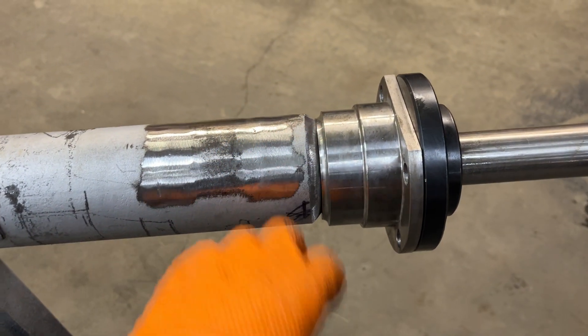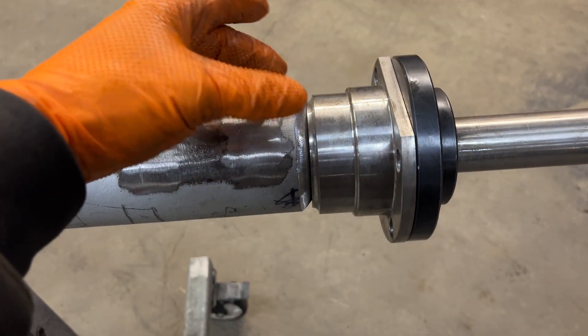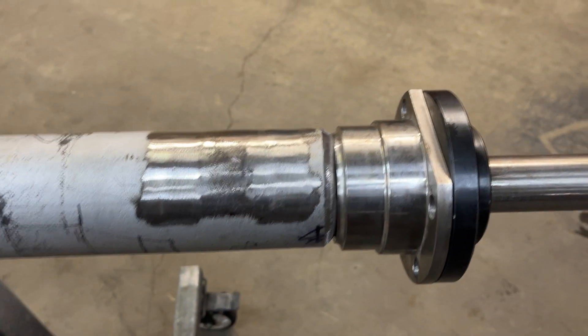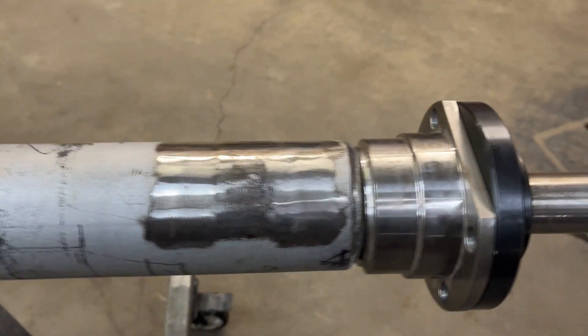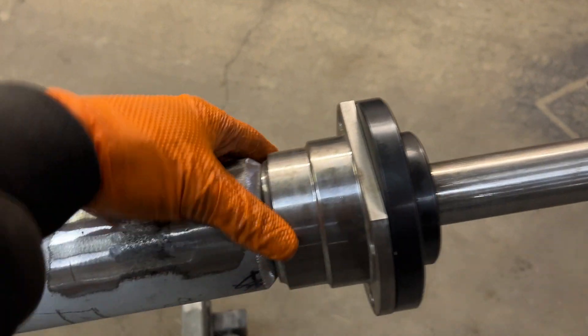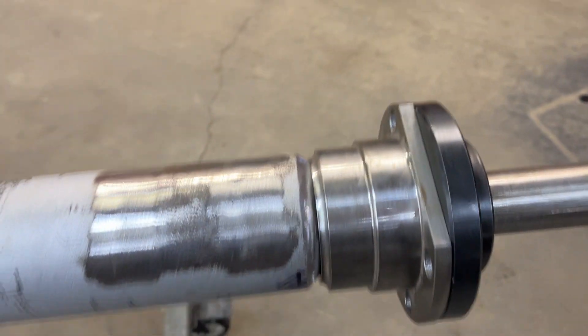Prep is really important. So before I go to weld this, I'm going to take a map gas torch and just heat up in there to get rid of all the residual oils and whatever moisture is there, and try to have as good a surface as possible to put the root weld down. Then once your root weld is done, put a cap on it, and you can leave your weld if you really like it, or just grind it flush if you want.